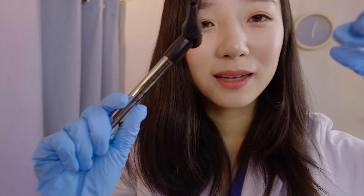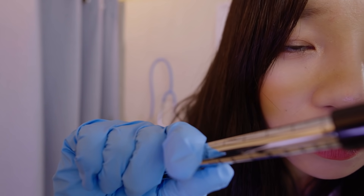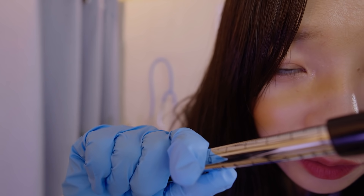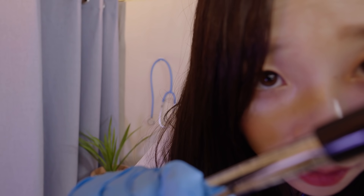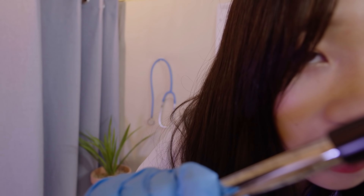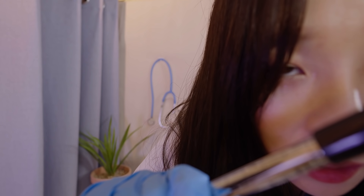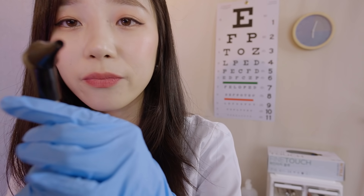Let me have a look inside your ears. Your ear canal is very nice and clean — I don't see any earwax impaction or any inflammation. The other side as well — very nice and healthy. Your eardrum is good.